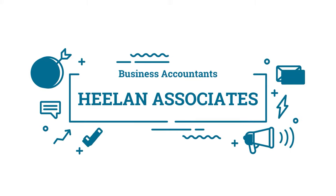Are you a sole trader and wondering how to pay yourself? Then this is the video for you. As a business accountant, my team and I spend all day long helping owners navigate through the journey of self-employment.